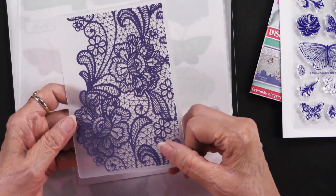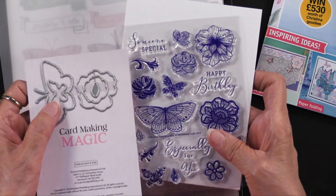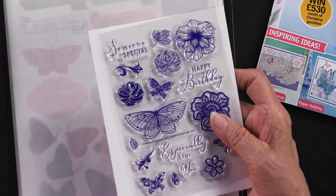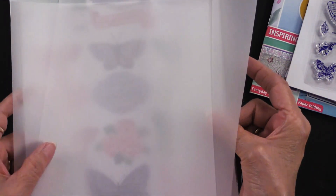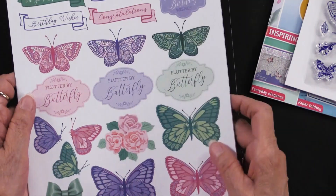There are also some dies, and these dies will match the stamps — you've got two sizes of butterflies, and you've got the flowers and leaves, so that's going to work out nicely. We also have vellum right here — there are four sheets of vellum, A4 size. This is the white translucent vellum, so that's a nice bonus.